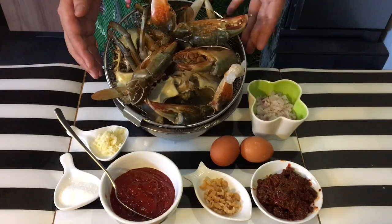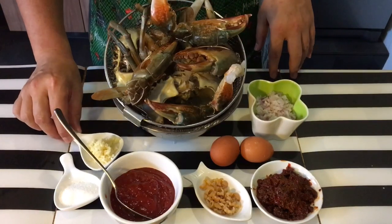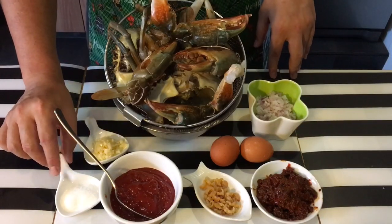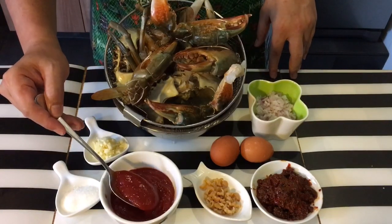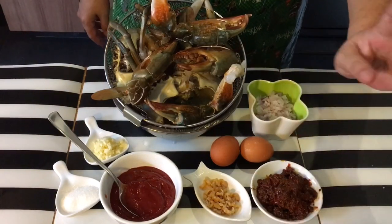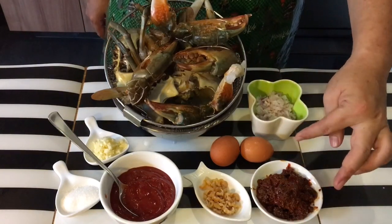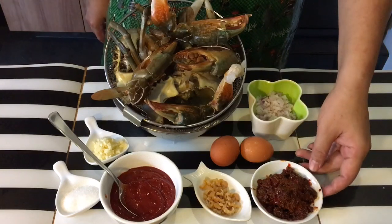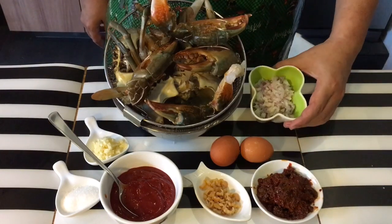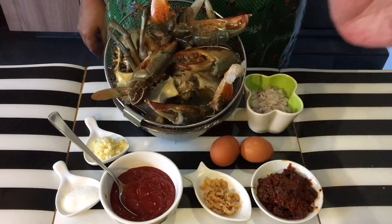I'm using 2 crabs. I have about 2 cloves of garlic that I've chopped up, 1½ teaspoon of sugar, 5 tablespoon of tomato ketchup, 1 tablespoon of dried shrimp — just wash and drain, you don't have to soak this — 2 to 2½ tablespoon of your favourite chili sambal, ½ onion that I've chopped up, and 2 eggs.